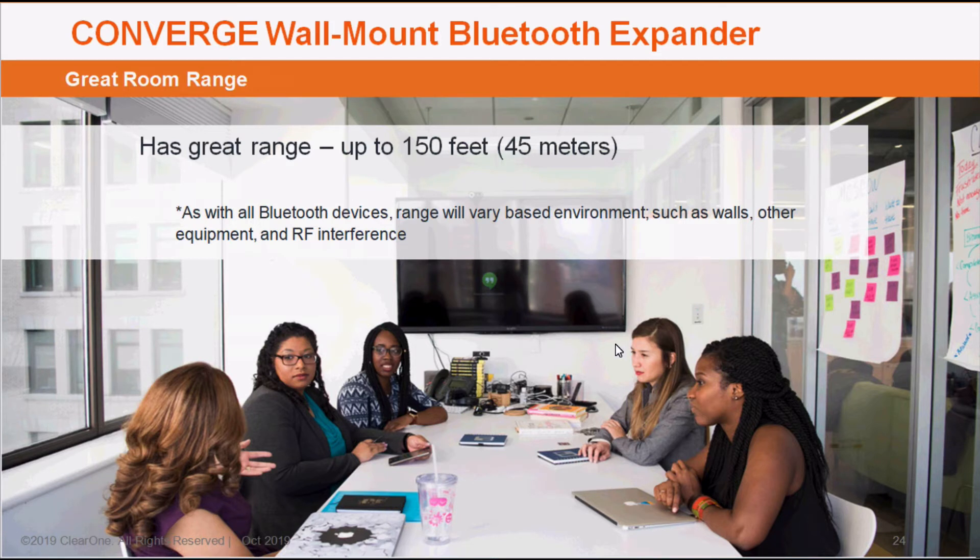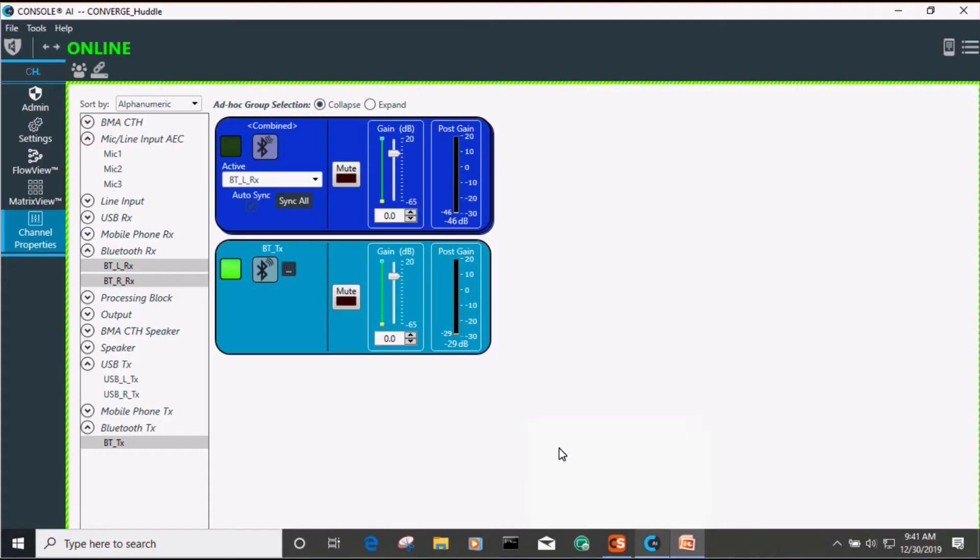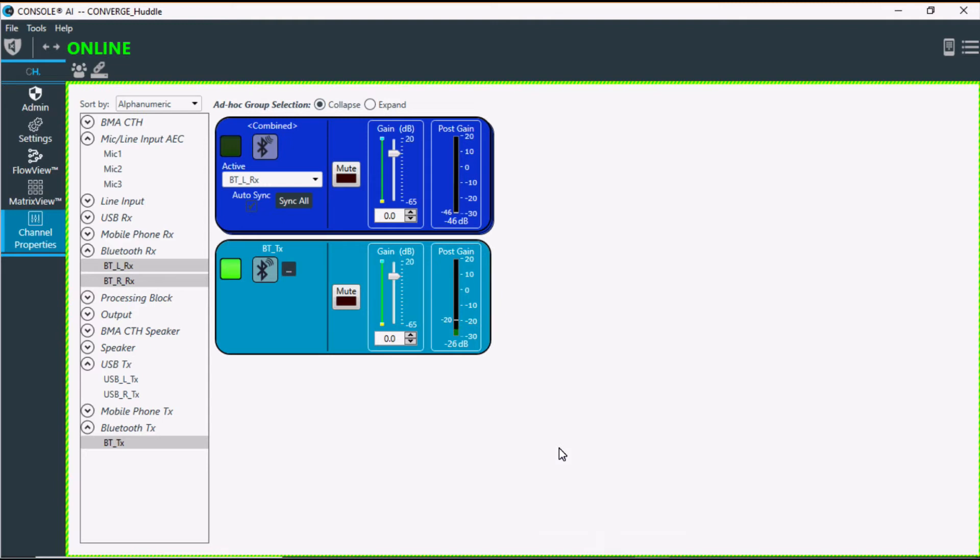With that said, I'd like to show you a live demonstration related to connecting to the system itself. Right now we are looking at both the transmit and receive channels on the Bluetooth Expander module. If you want to come in and relabel the pairing name, which I would generally recommend, you go to the transmit channel, click on the Bluetooth box, and then you can change your pairing name to whatever you would like it to be.